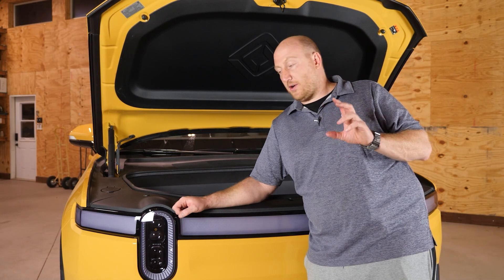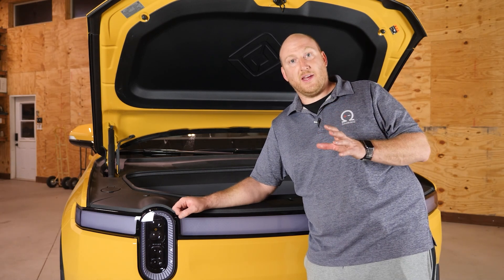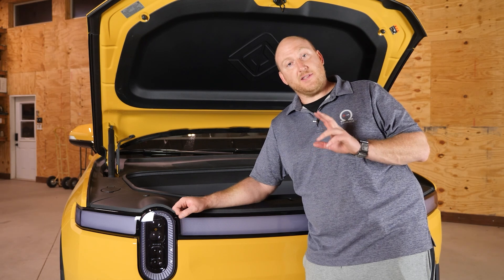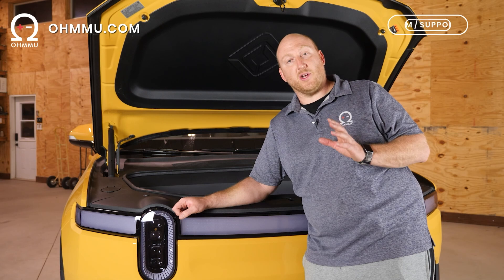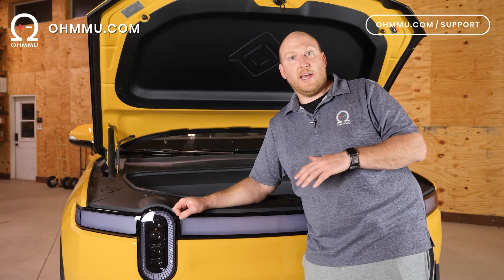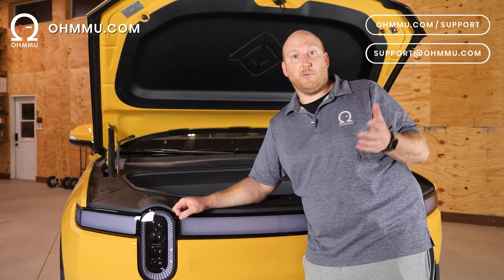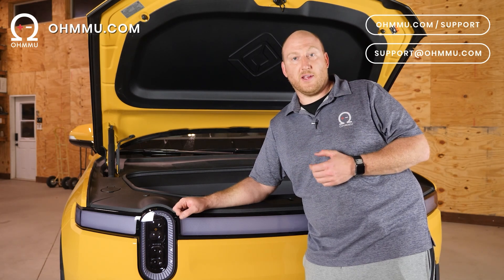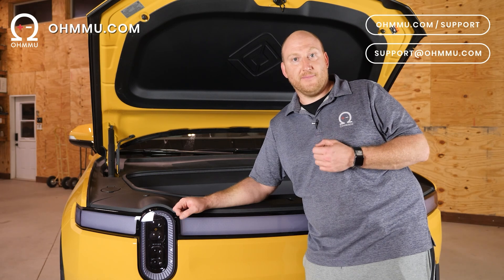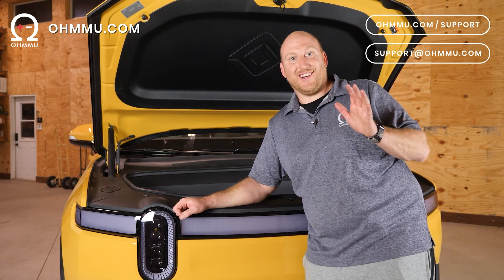That's it — we hope you enjoyed the video and learned everything you need to do this swap. If you need more help, visit our website at omu.com, or go to omu.com/support, or reach out by email at support@omu.com with any questions. We are always happy to try to help as much as we can. Take care and enjoy your cars.